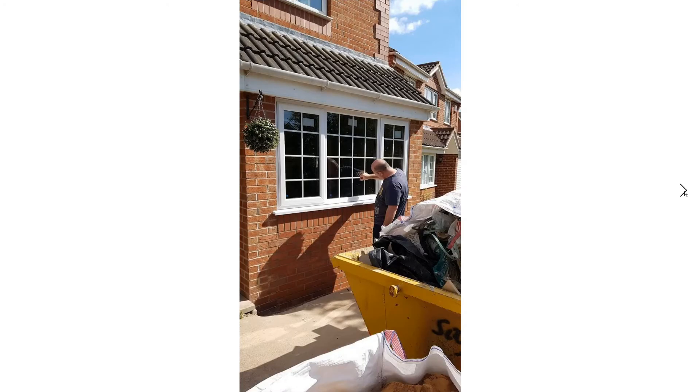We've got the window in now. I got the builder to supply the window, which saved all the hassle of organizing it and making sure it was ready on time. The builder just put a couple of screws through here and there, and I did all the rest — putting foam behind it and all around it, finishing it all off.